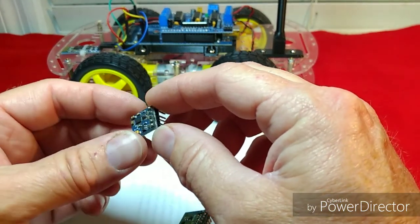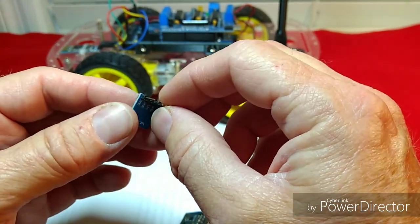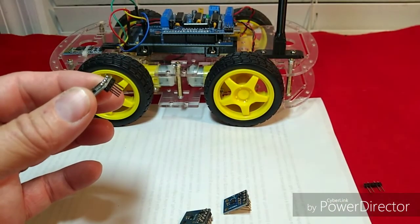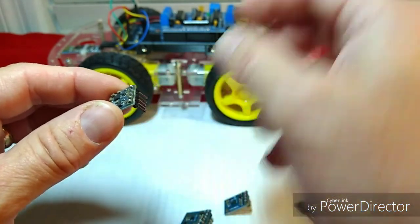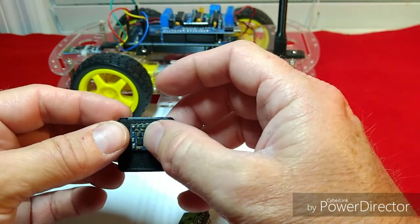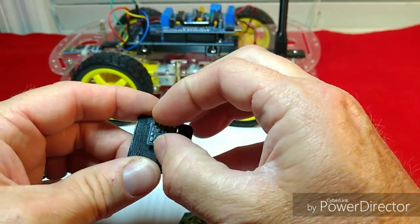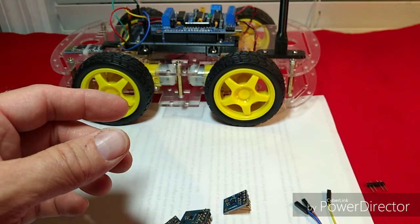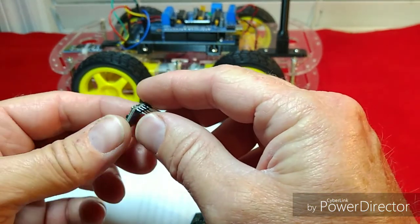The first thing we need to do when working with compasses or magnetometers is make sure there is absolutely no ferrous material around it — not the header pins, wiring, or anything. Make sure it's not attracted to any kind of magnet. Even any screws in your mounting should not be magnetic, because they can definitely throw off your readings. Use zip ties or electrical tape — keep anything metal away from these magnetometers.